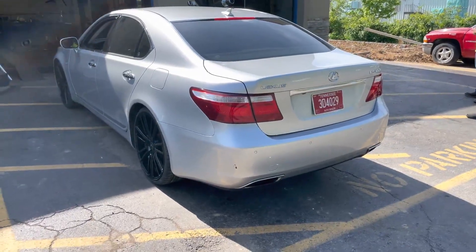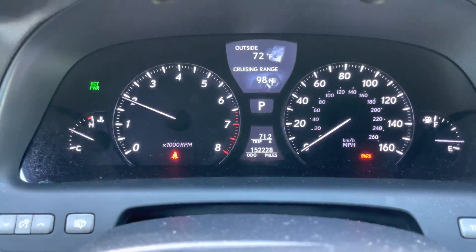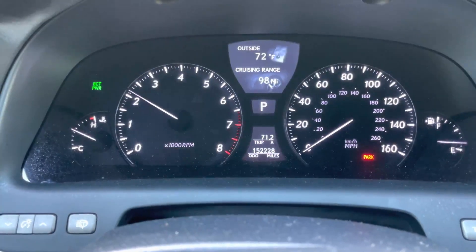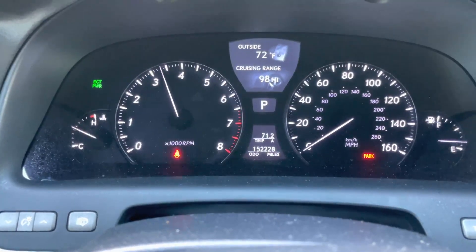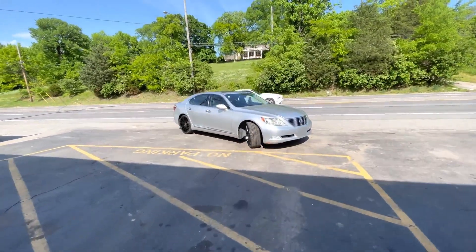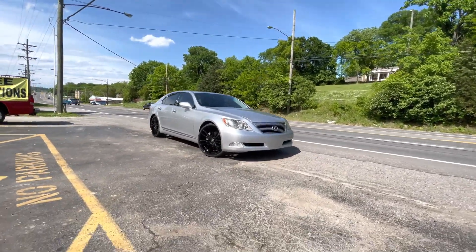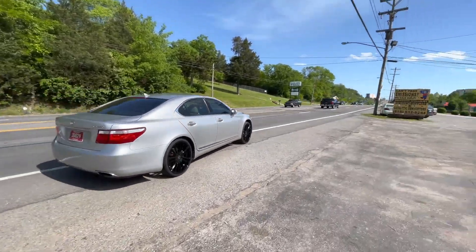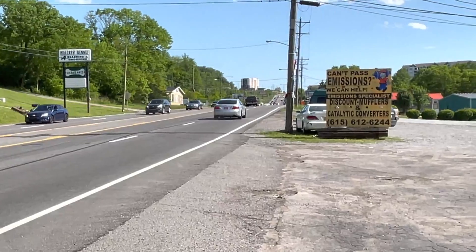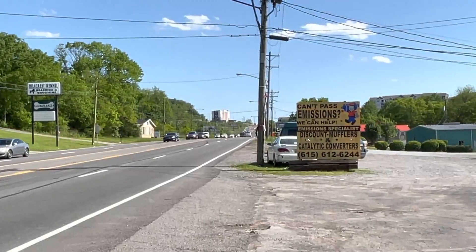Oh, it's so nice. I like it. Thought you guys would hear it on the inside. Lexus LS460. Oh, it sounds beautiful. Nothing beats that V8 top, guys.